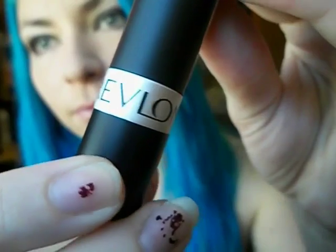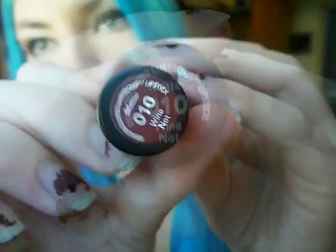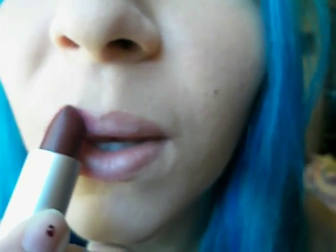Now it's time for lips. I'm taking a Nivea chapstick just to put some moisture back into my lips. And I'm taking my Revlon lipstick — it's a matte color, number 10 — and we're just going to put that all over our lips.